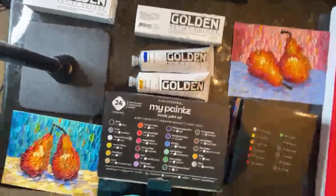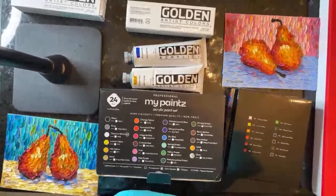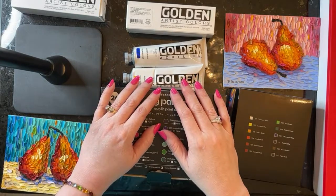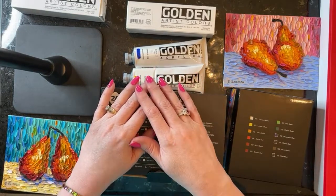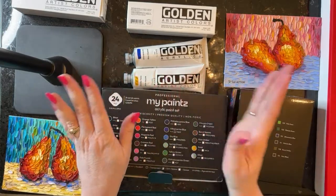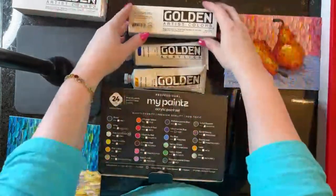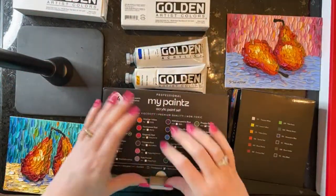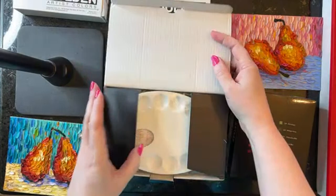I'm continuing to move this camera around. Can you guys hear me okay? Megan, you're saying you think Golden is going to win — and you know what, I'm kind of hoping Golden is going to win because that's the one I use all the time. So let's get started here with opening this.